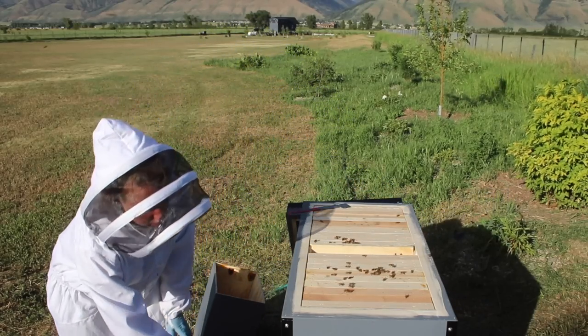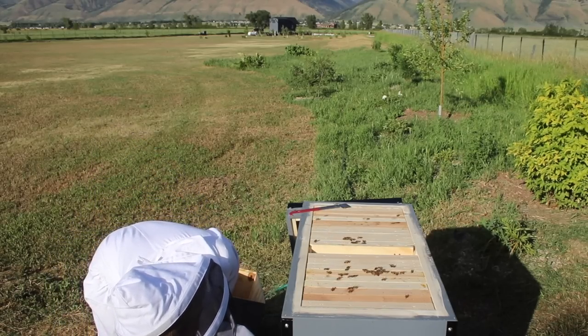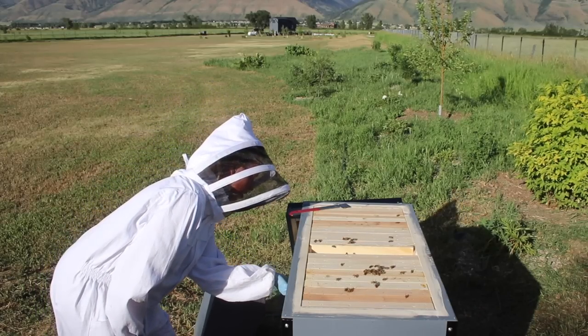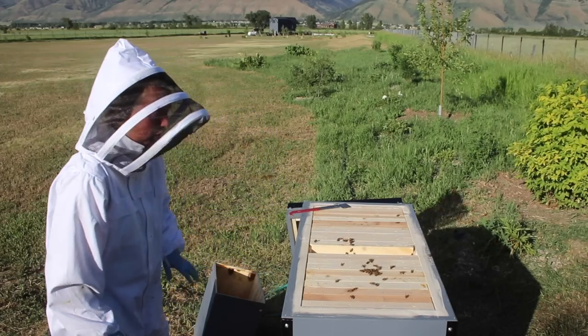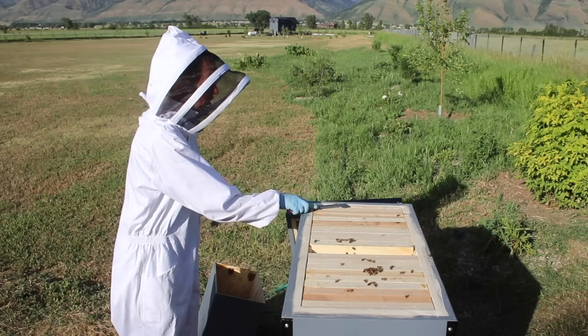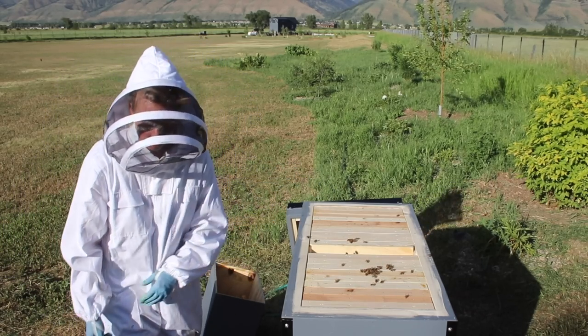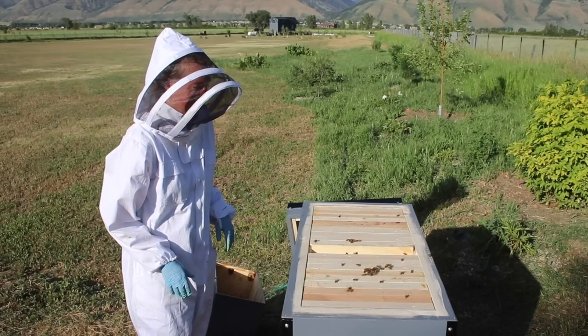We're going to open a hive door here so they can start to come out. I'm going to go grab a branch and put it in front of each of these doors to help get them started reorienting to their new spot. I think I'm going to shut the camera down now because what I mostly have to do is a whole bunch of tidying up, and you guys probably don't want to watch that. We hope you enjoyed it — come back next time for more adventures. Thanks for watching.